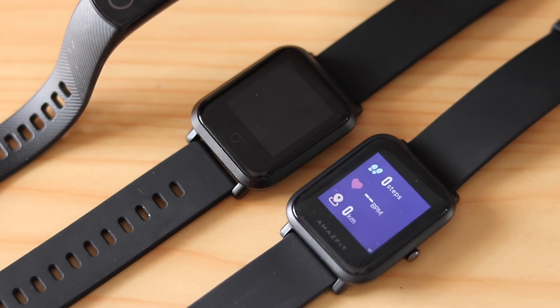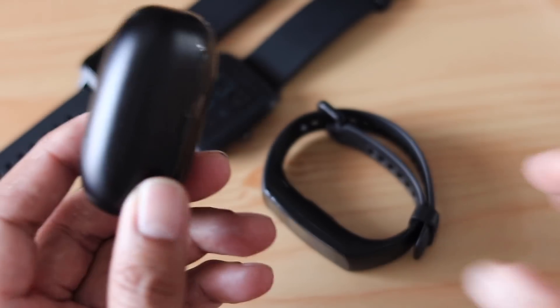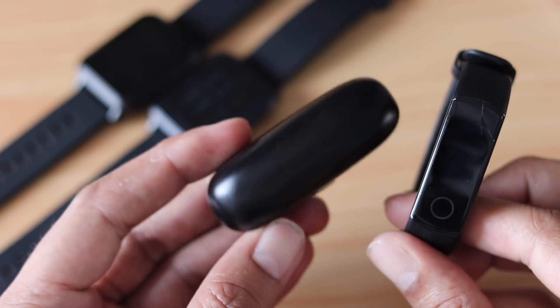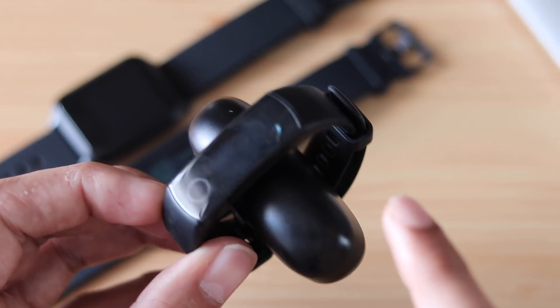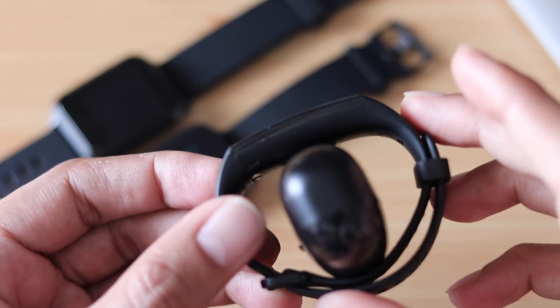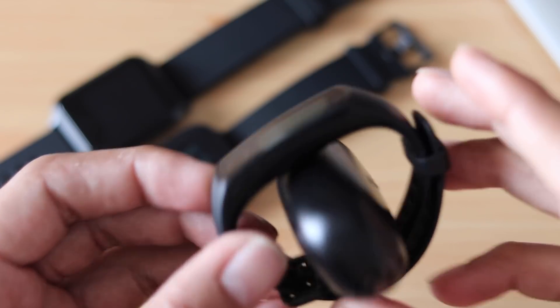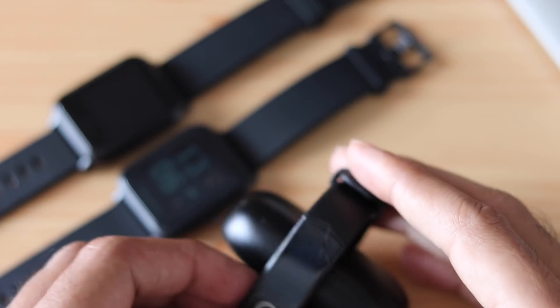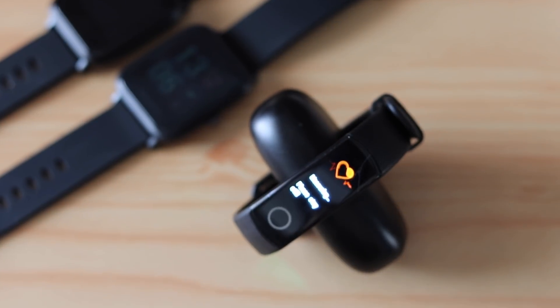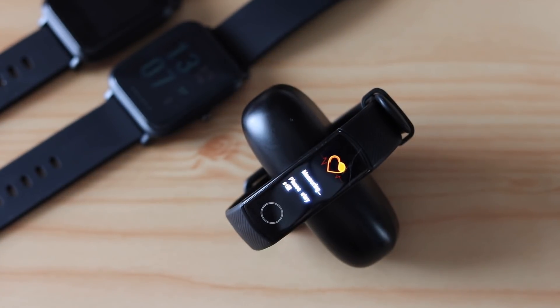To do a similar test on the Honor Band 4, I picked up a random product lying on the desk so that it is touching the sensors on the back. I put it on the table and started measuring. Even here, the Honor Band 4 did not show any reading.